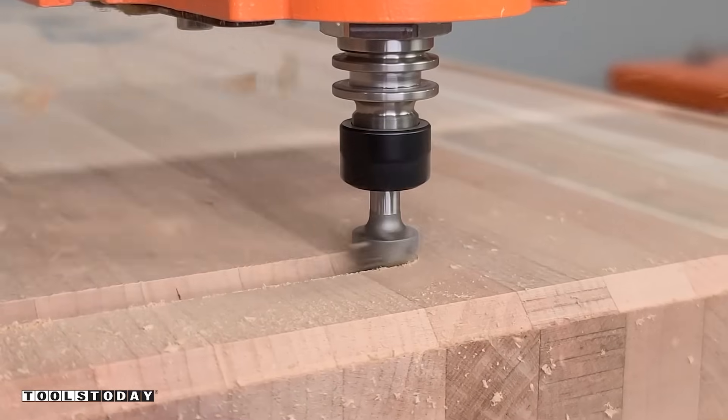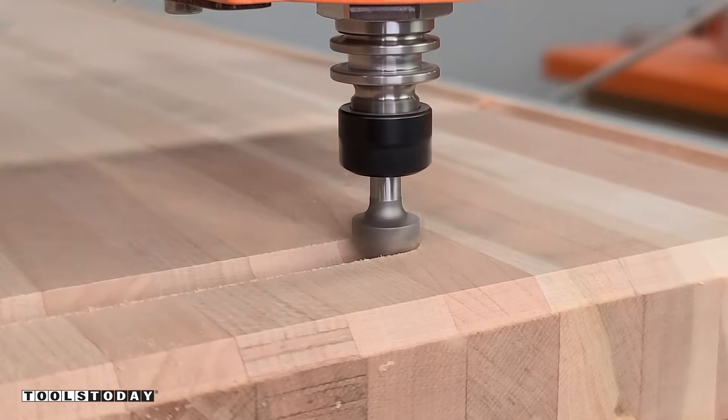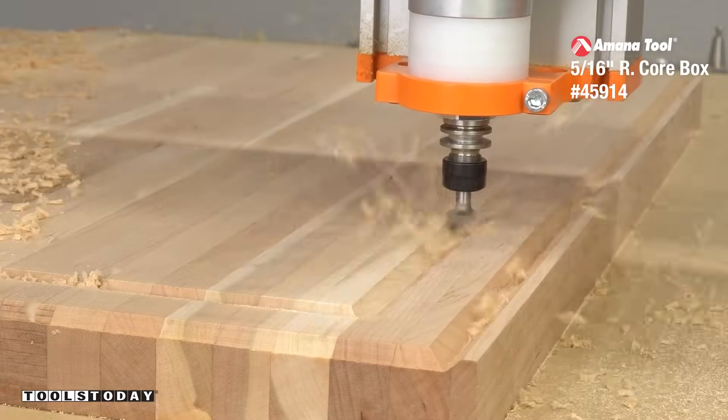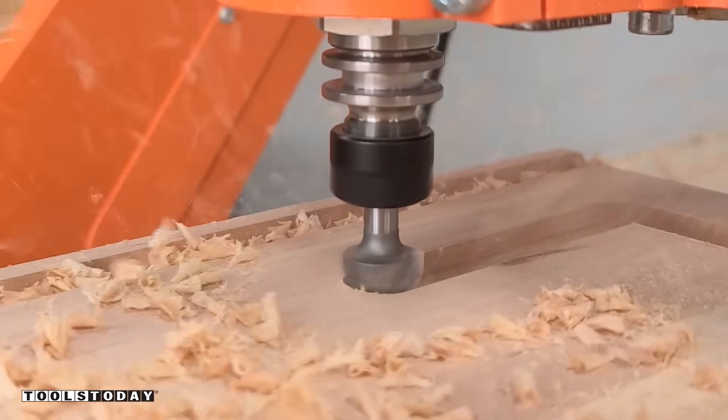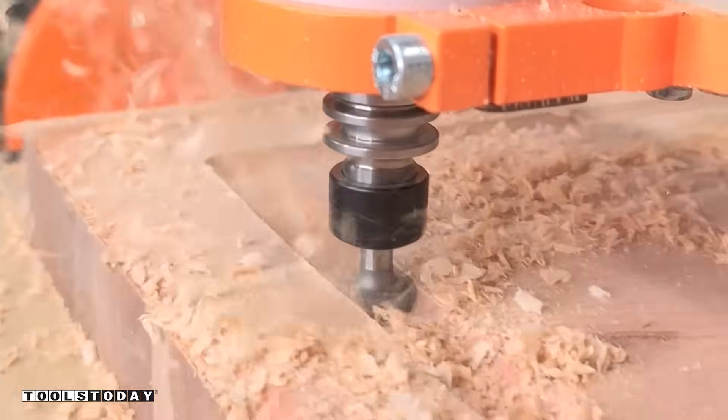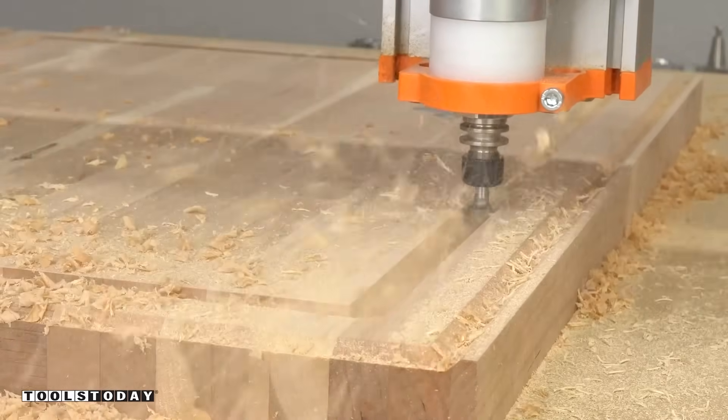Now I've got it switched out for the 45914 5/16-inch radius core box bit to go through and do a juice groove in two passes, so that it's a little bit less stress on the bit. We're ending on a final pass of 0.4 inches. I really like the way this juice groove came out — it definitely looks really nice.